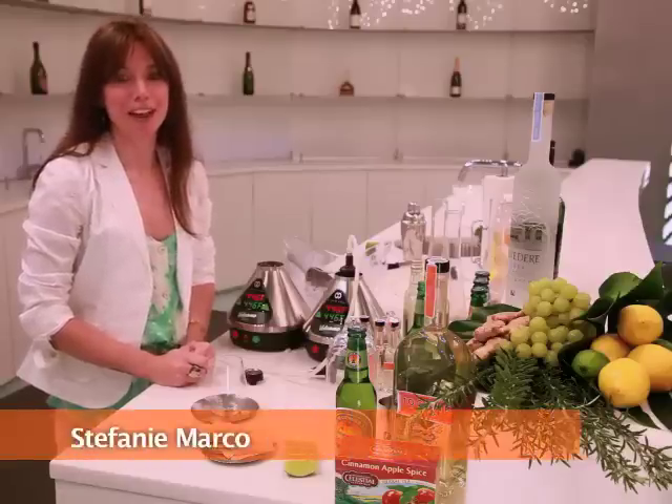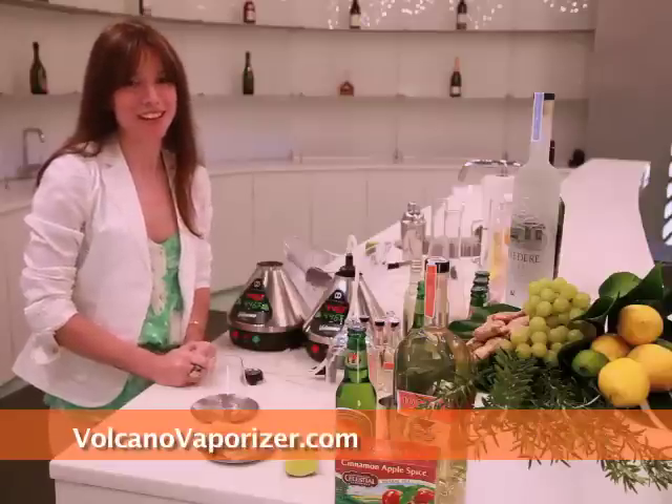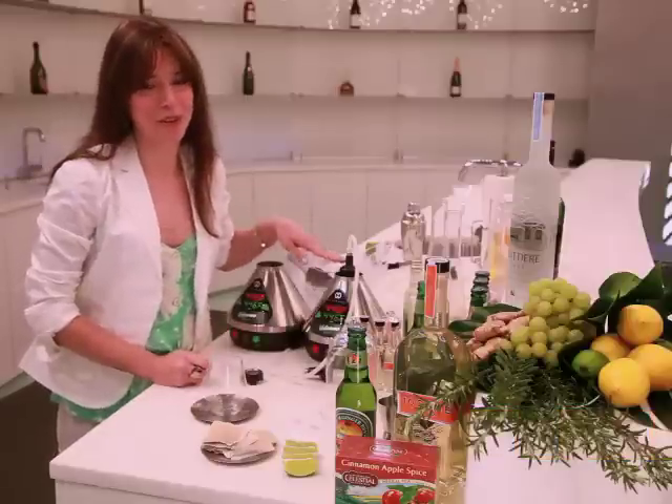Hi, I'm Stephanie Marco with VolcanoVaporizer.com. I'm a professional mixologist and I'm here today to show you how to make fantastic cocktails using your Volcano Vaporizer.